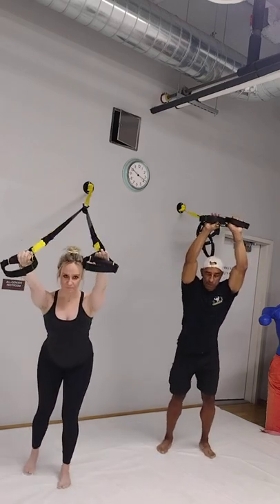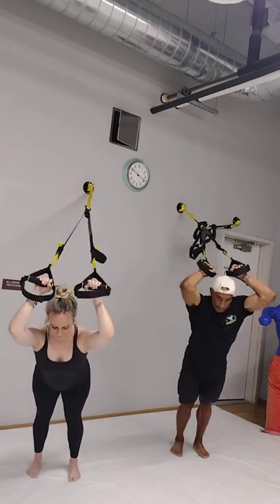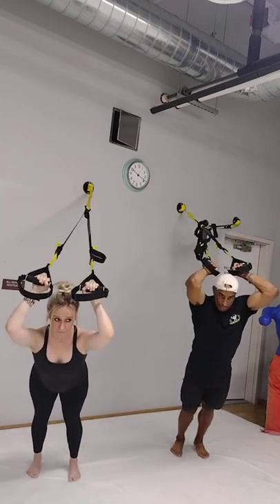All right, we're going to go to triceps. We're going to bring the weights up. The feet are going to be somewhat together, shoulder width, and we're going to drop the elbows and swing out. One, two, three, four, and five.